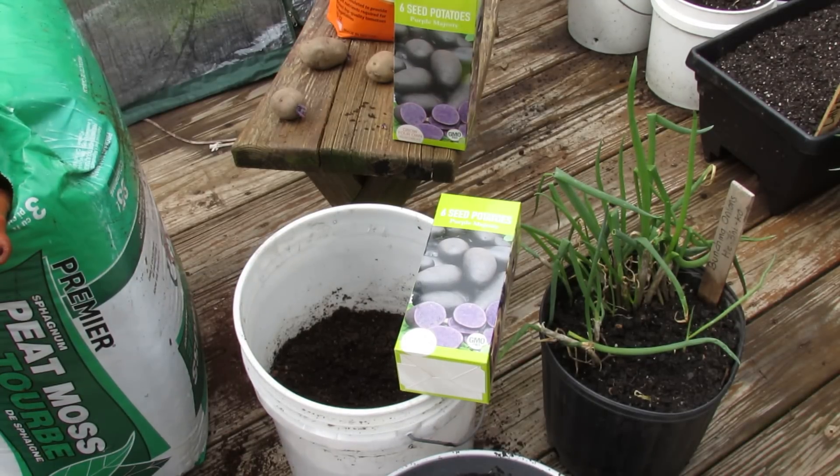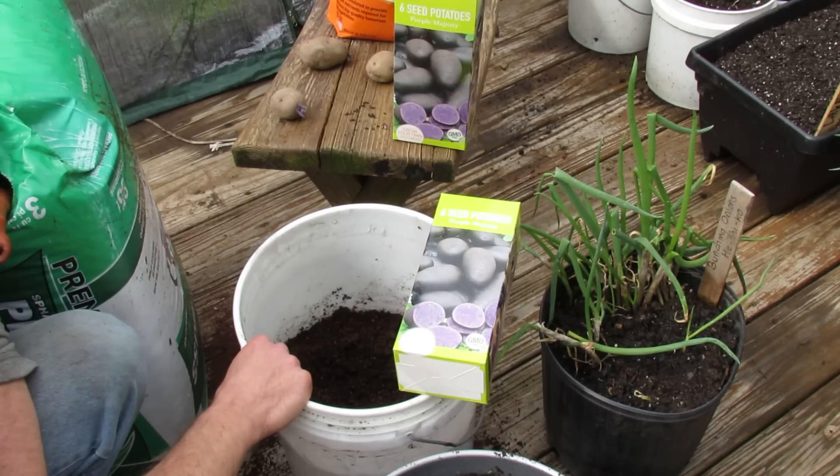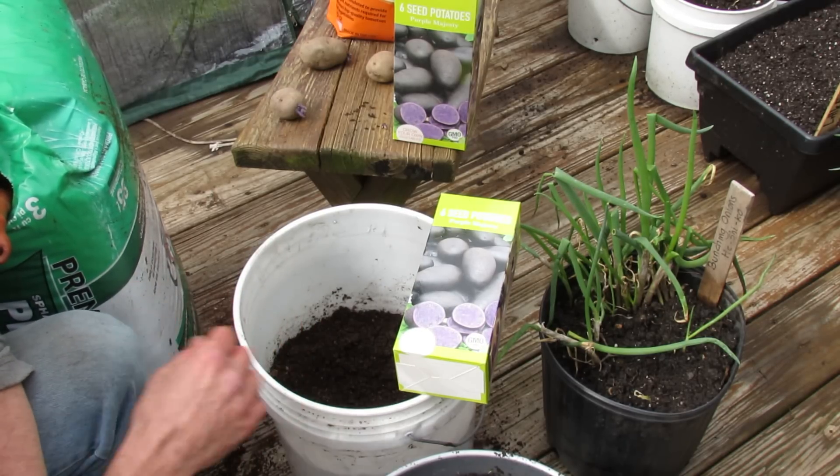Welcome to my first vegetable garden. Today is March 20th and I'm planting potatoes in five-gallon buckets. I want to show you the principles on how you can grow potatoes in a five-gallon bucket.